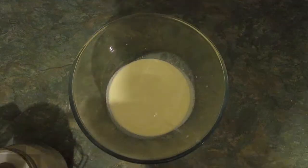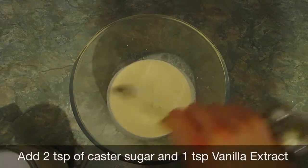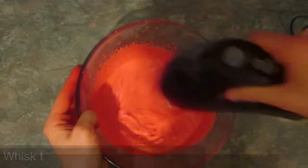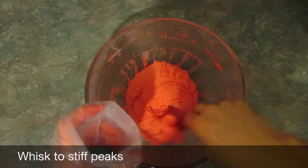You need 300 millilitres of double cream. Add two teaspoons of castor sugar, one teaspoon of vanilla extract, then add red food colouring. Whisk this to form stiff peaks and then put it into a piping bag.